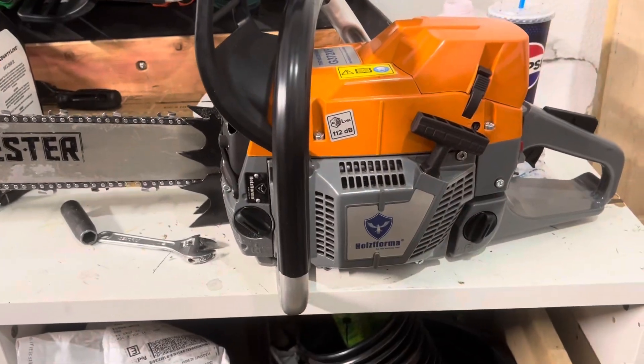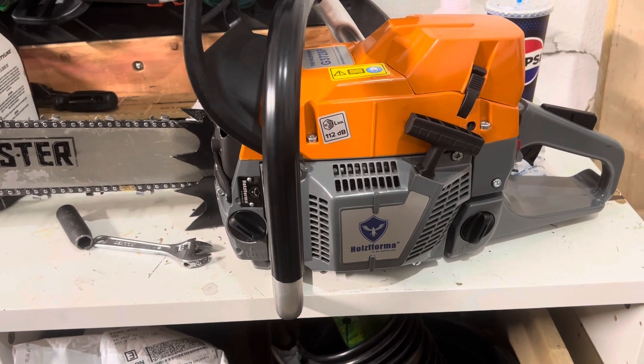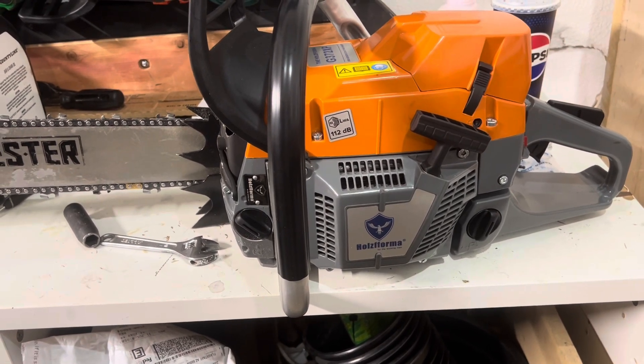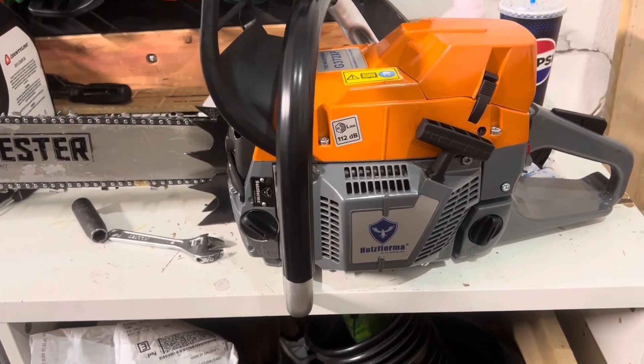That concludes this saw session. If you liked the video, give me a thumbs up. If you want to see more, hit the subscribe button. Until next time, 357 Saw Works, out.